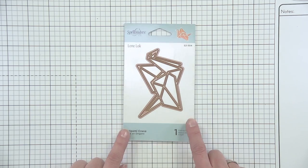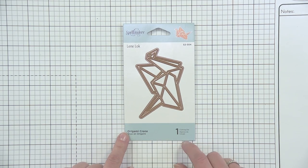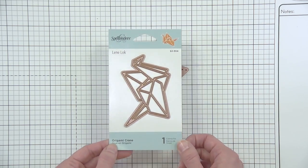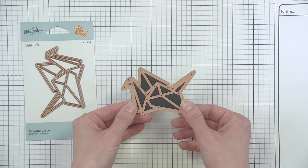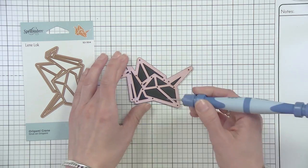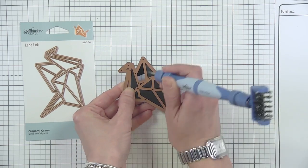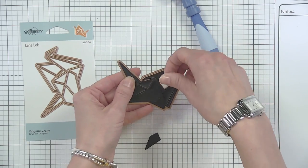We're going to start with the little one in the collection — this is our little origami crane. This is really on trend; origami is huge right now. I want to show you what happens when you cut this out. This is just one die and these are all cut lines. I put this through the machine and I'm going to pop these out to show you what happens. This is perfect for paper piecing. When you run it through the machine you're going to get a frame, which is really the outline of the crane, and then you get all of these little pieces inside.